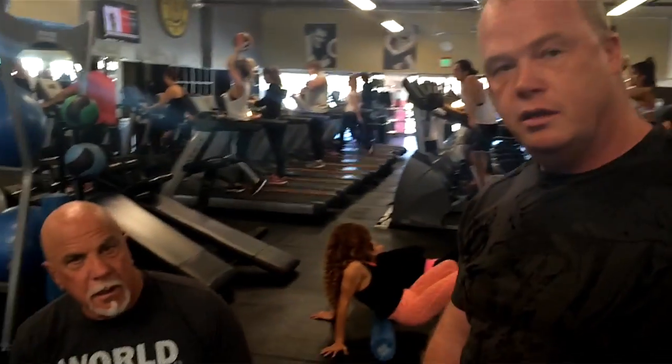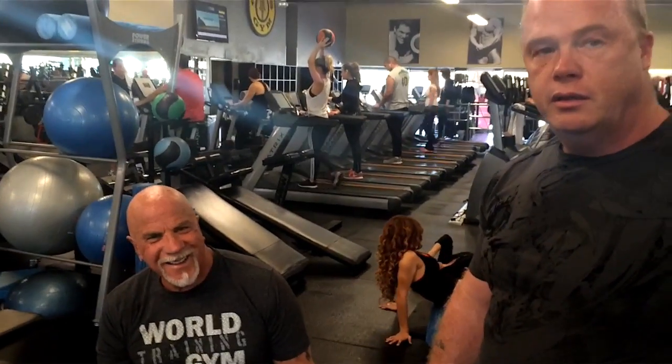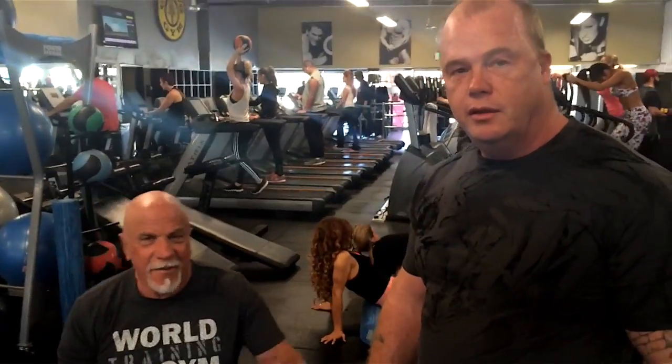James, since you started training with Rick, has your body changed much? Oh yeah. I'm going for more of the classic look, not the big and bulky look. I feel better, move around easier, feel lighter, and stronger. He's a very good trainer. Very good.